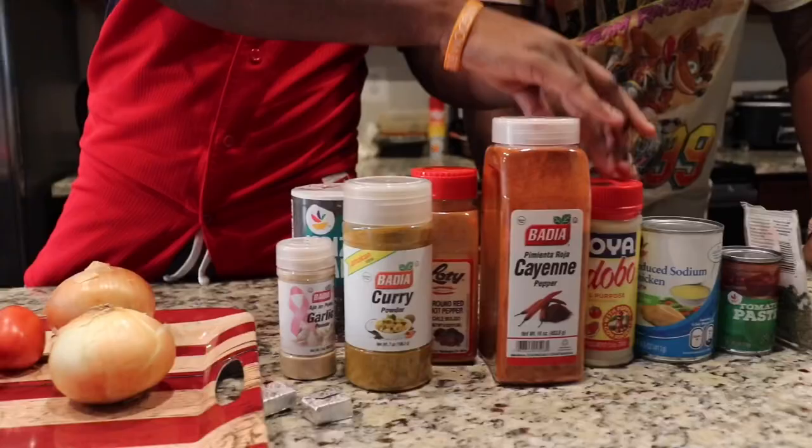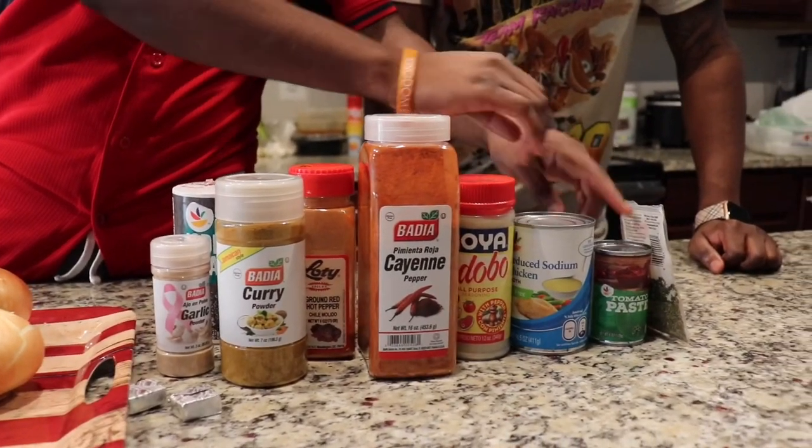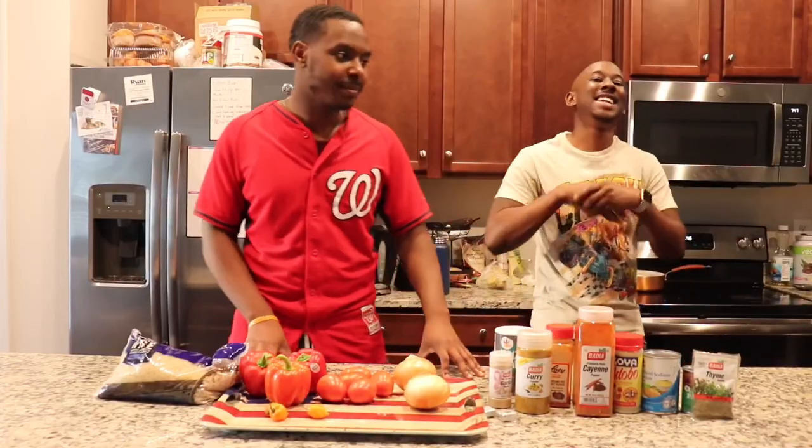I don't like that. Adobo, chicken broth, tomato paste, and thyme. Now it's time to cook it, let's get it!